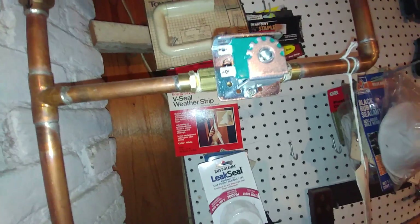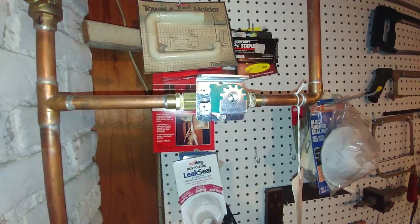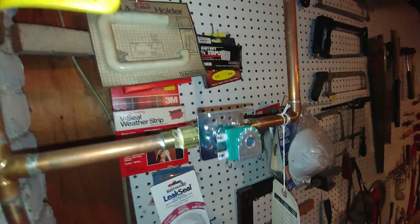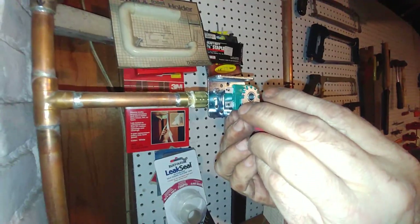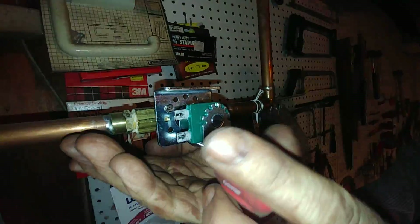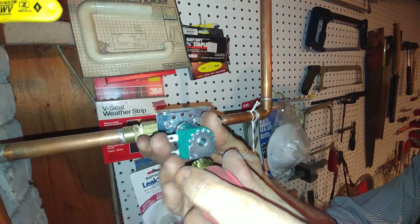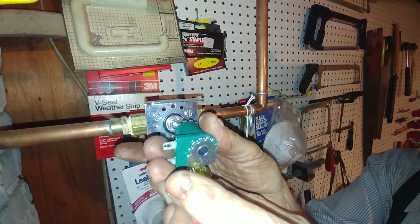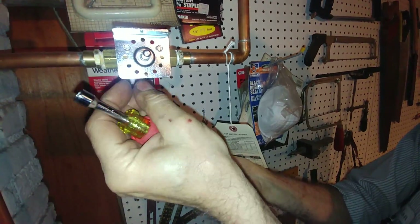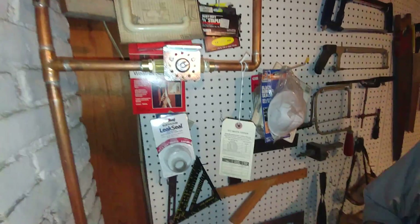Going to get a bucket, put it there, and now we're going to start taking apart the valve.